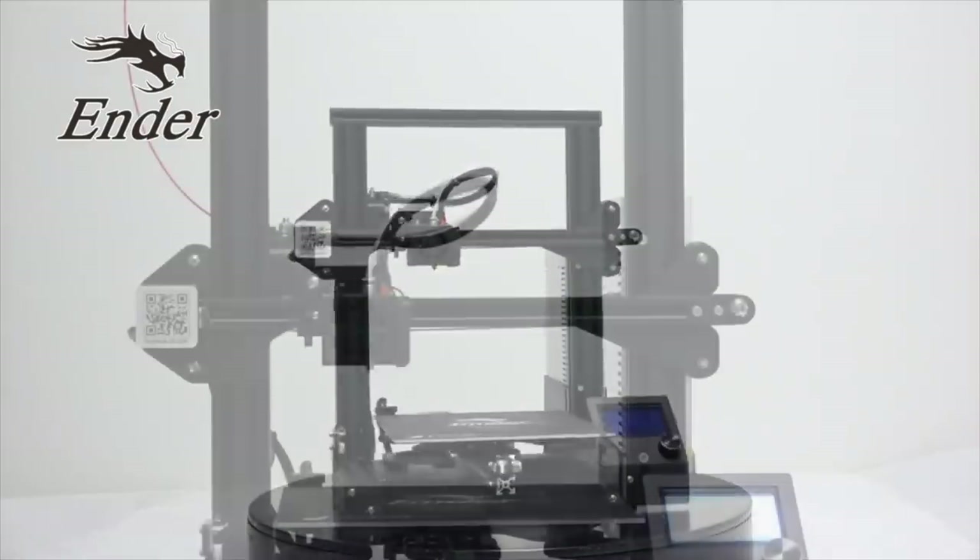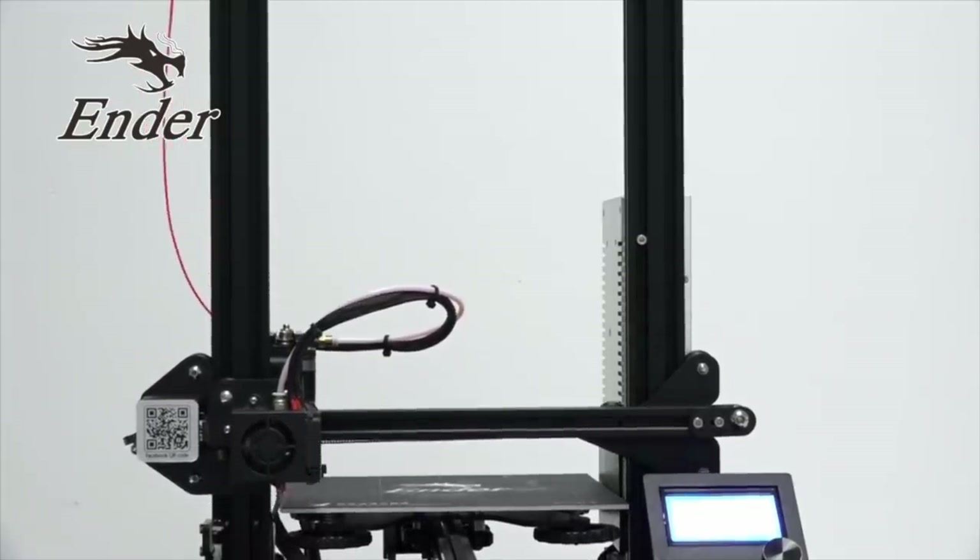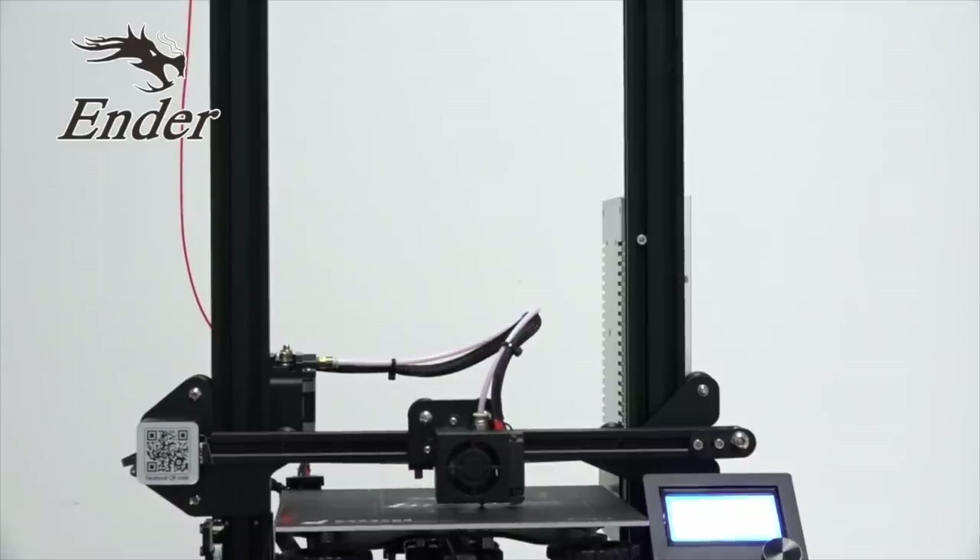This video is sponsored by Creality 3D, makers of the Ender 3 3D printer. Check the description box for more info.